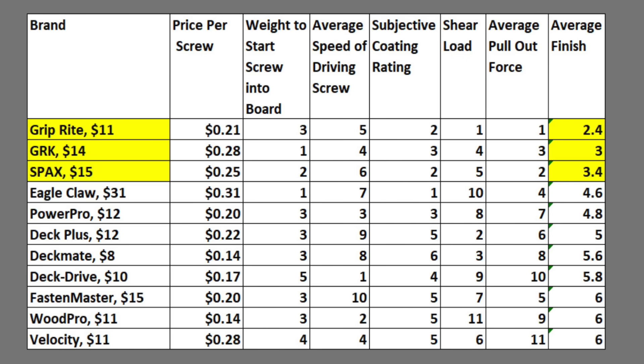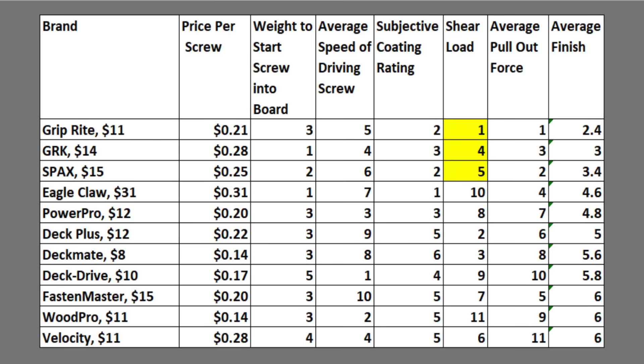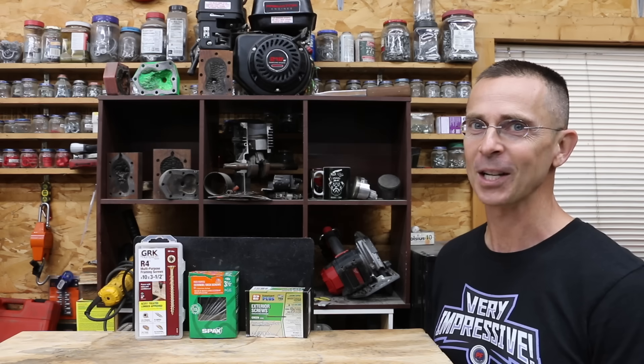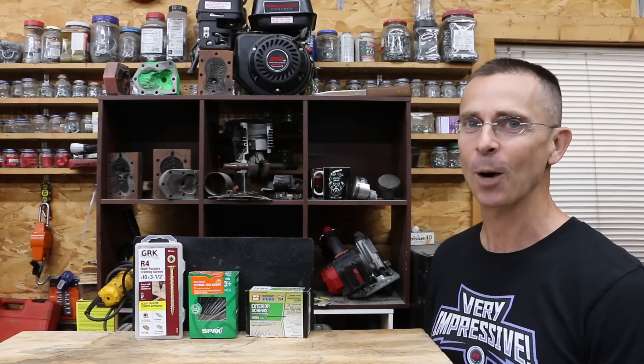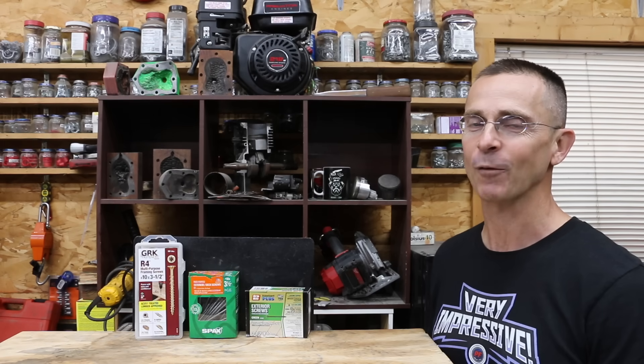So which brand is best? The Griprite came in on top with an average finish of 2.4 across all tests. The GRK and SPAX are also highly recommended — their coatings were terrific and both had top-five finishes for shear load. Not surprisingly, those three brands took longer to install, but the payoff is greater holding strength. All videos on this channel are viewer-suggested, so if you have a video idea, please leave a comment. Thanks for watching.